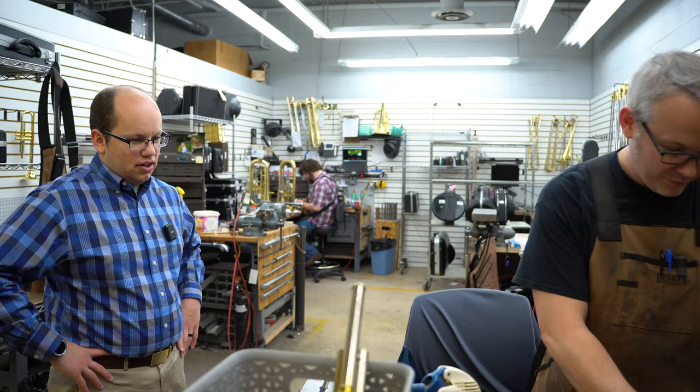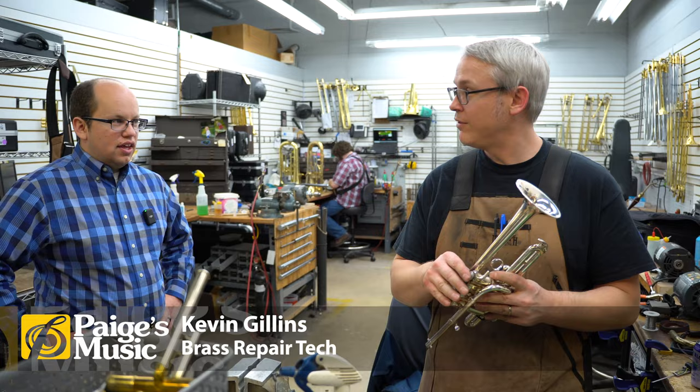Hey everybody, we're back in the repair shop at Pages, and I've got my piccolo trumpet here that Kevin's gonna work on and clean. It's a nice Yamaha custom — the 9835. Really nice horn.